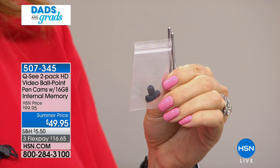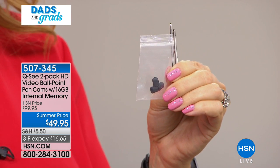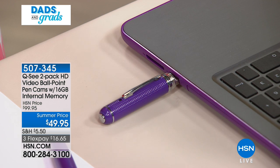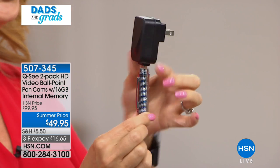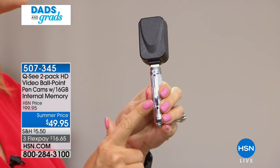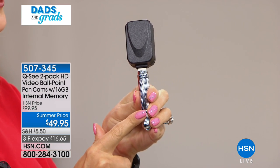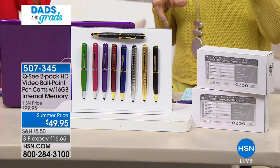While the pen is plugged in via USB, it's actually charging the battery - no specialty batteries needed, no separate purchase required. We're also including a wall charger, so if you're going on vacation you can plug it right into the wall. You can record about two hours of high definition video on that 16 gigabytes built right in. We have the final 1,500 of these, so please grab them now.